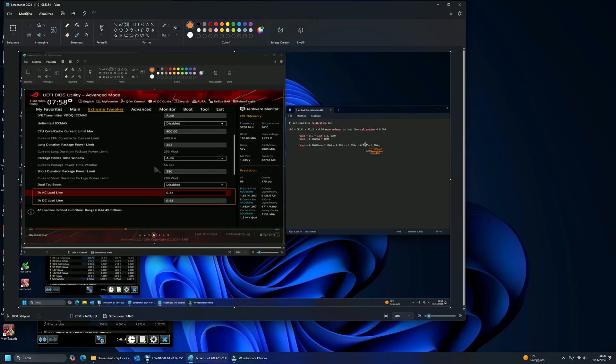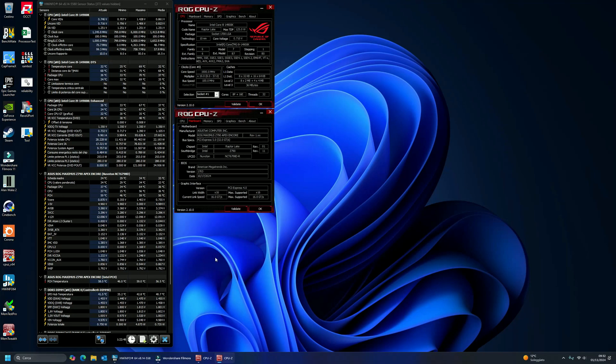Now, with load line calibration, we aim to take advantage of the voltage drop between the processor's idle and load states to achieve an adaptive voltage. This allows us to work with voltages that support high clock frequencies, and lower, efficient voltages when the load increases for heavy tasks. This will provide us with a thermal margin that keeps operating temperatures well below 90 degrees Celsius, even with mid-range coolers. With these concepts understood, let's move on to working with the AC_LL parameter, which is the compensation component.